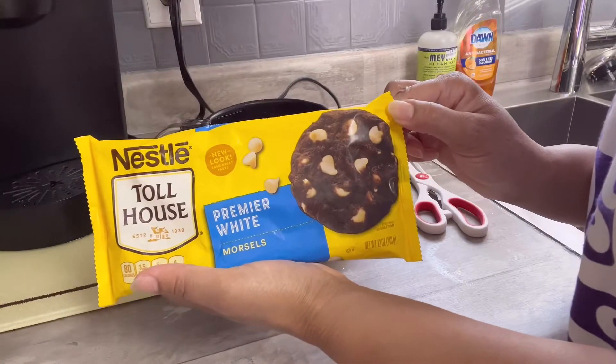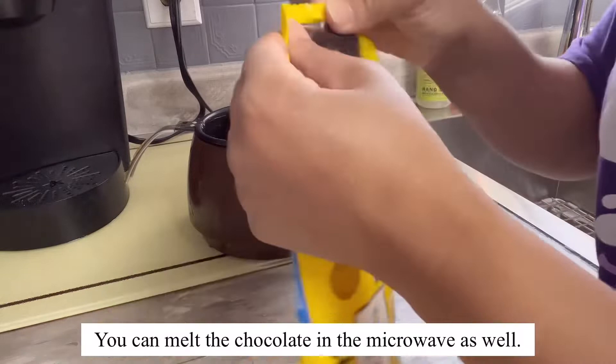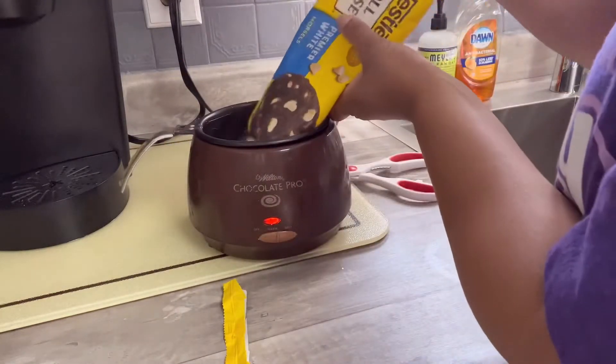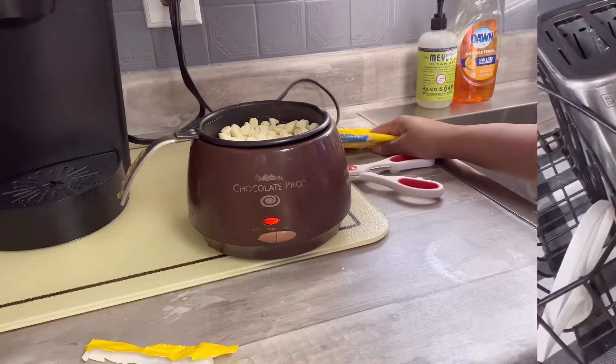The first thing I want to do is take these Nestle Toll House white chocolate morsels and pour them into my chocolate pro so the chocolate is melted and ready for me to dip the cake pops by the time I'm done making them. I usually use candy melts for this but they didn't have any at the store, so I suggest candy melts if you can find them.